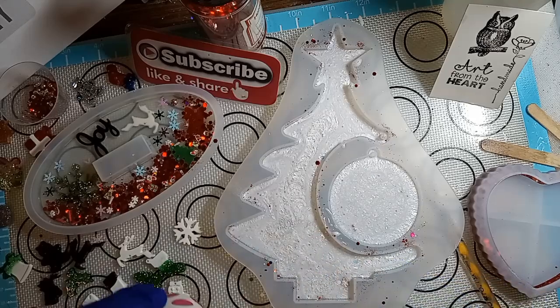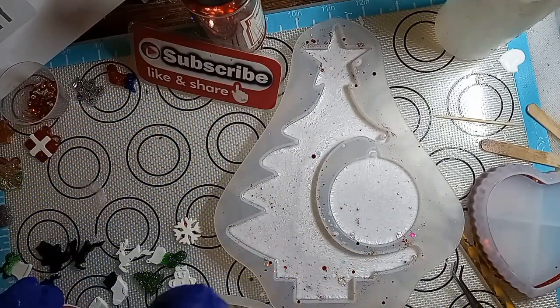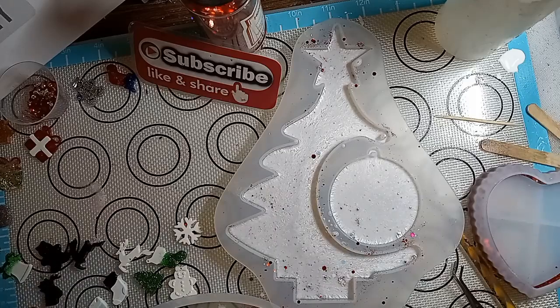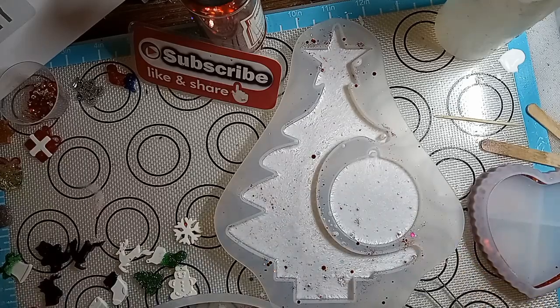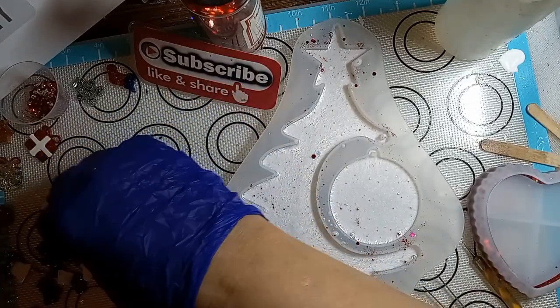I made a boo-boo. So what I did was I put the joy in, but I put it in not mirrored. The joy was facing me — it wasn't supposed to be facing me. The joy was supposed to be facing outward so when we demold it, you can read it correctly and not backwards. I'm a dodo bird. So now I'm going to have a little bubble on the side because I had to lift it. I can't get that bubble out. But anyway, there's no mistakes in resin — it's just modification. That's what I say all the time.